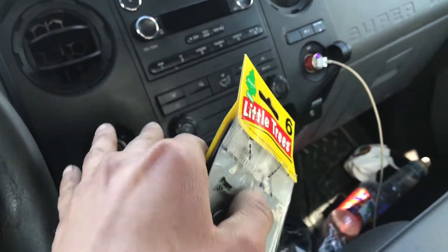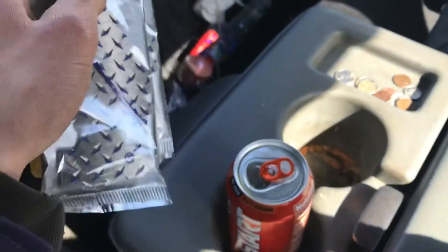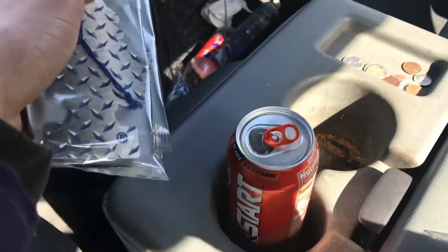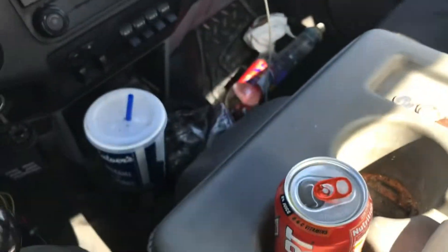So when you install these, first rule is: don't clean out the truck at all. These are cheaper than cleaning out your vehicle and save more time, right? So don't even bother cleaning your vehicle out.